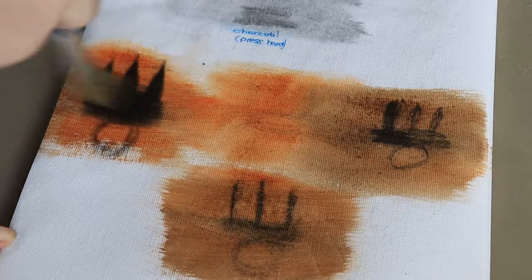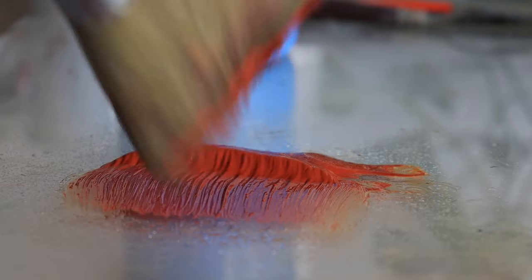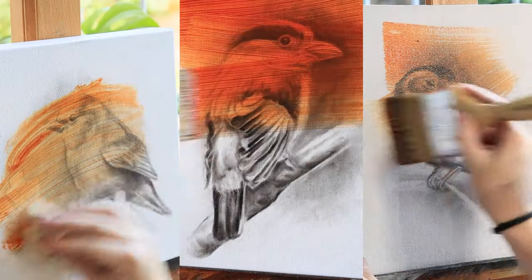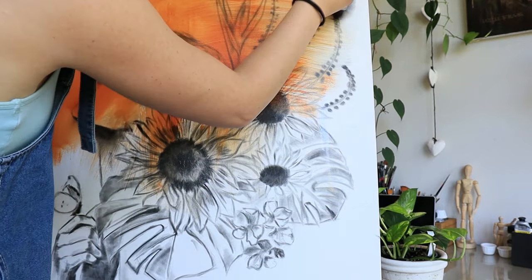Although pan pastel is much less likely to smudge, the possibility of smearing still exists. To avoid this I use the largest brush I have to apply the paint. The quicker I can cover the surface with as minimal movement over the sketch as possible, the better — and obviously the larger the canvas, the more challenging this gets.